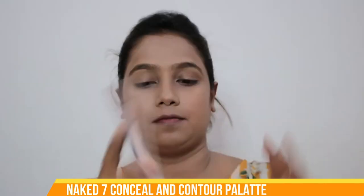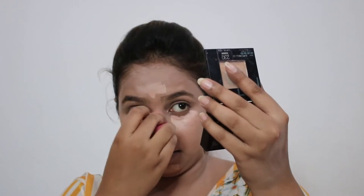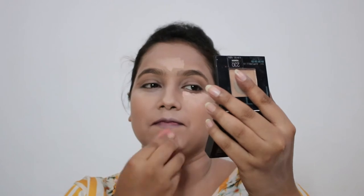Then I'll move to the concealing part. I'll use the Naked 7 concealer palette, selecting a shade maybe two to three tones lighter than my foundation shade. I want the top of the nose, under eye, middle of forehead, and upper lip area to look more prominent than other areas of the face. You need to give a very good blend here — press very softly but take a long time doing it.